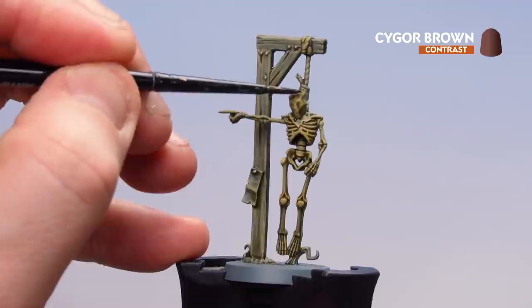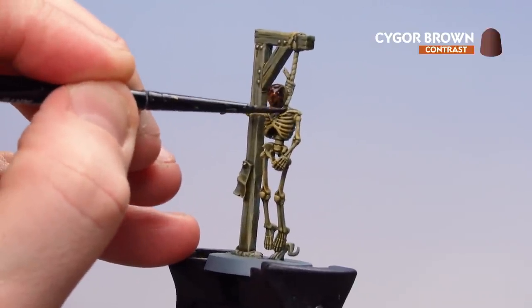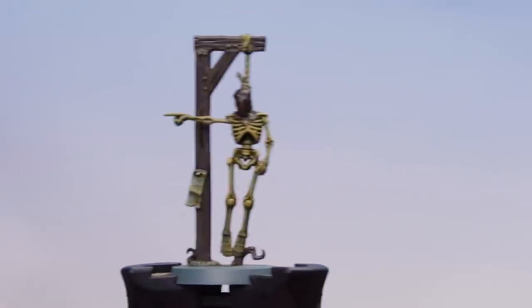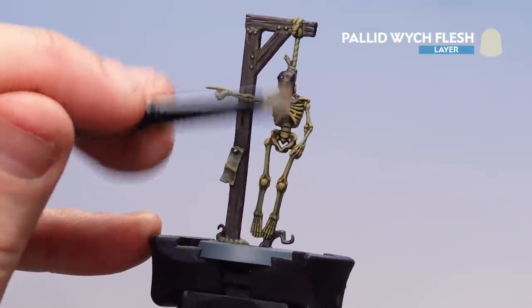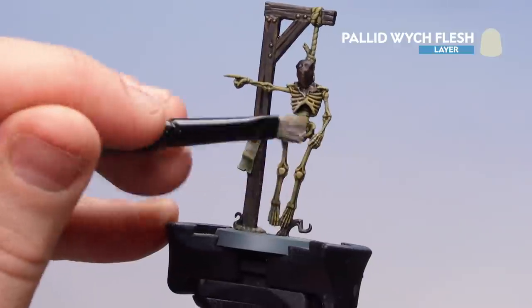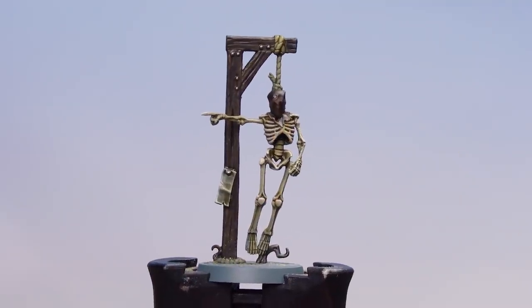There we are with the Skeleton Horde now dry. We're going to use Cygor Brown, applying it to the hood and the wood of the gallows. There we are with the Cygor Brown now dry. All we're going to do now is highlight the skeleton up using a bit of Pallid Witch Flesh, gently dry brushing that over just to pick out those raised areas. And there we are with the dry brush now done.